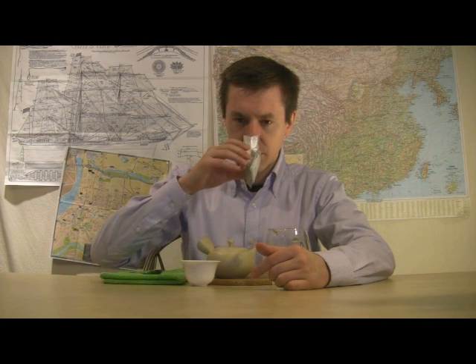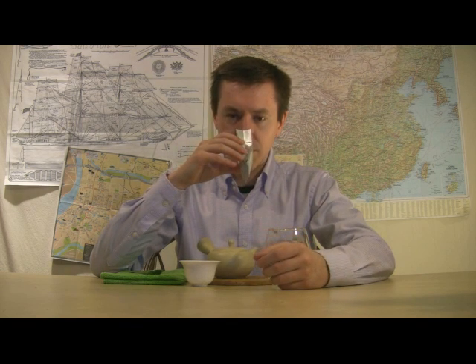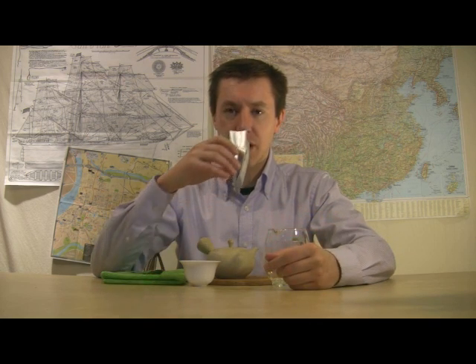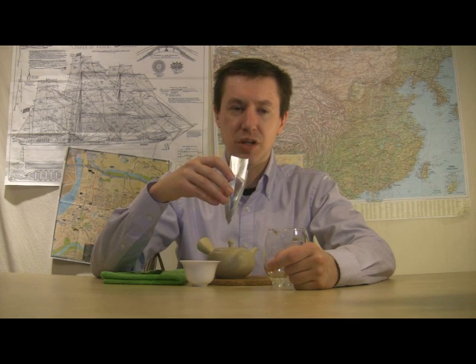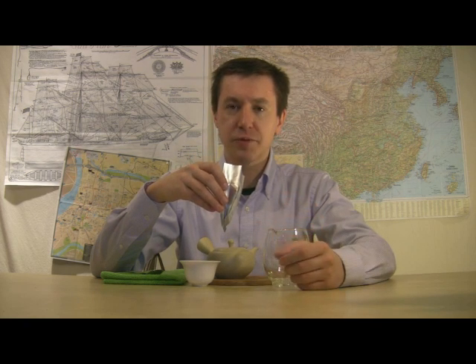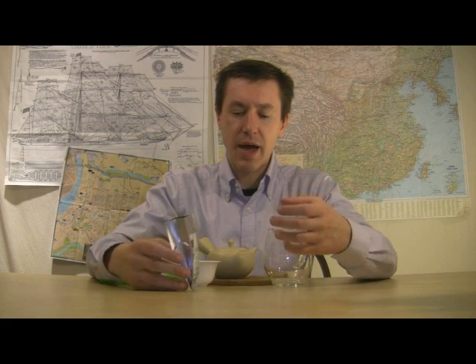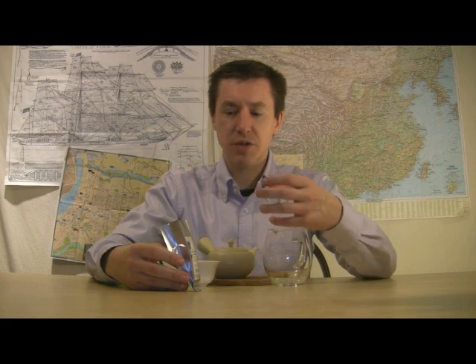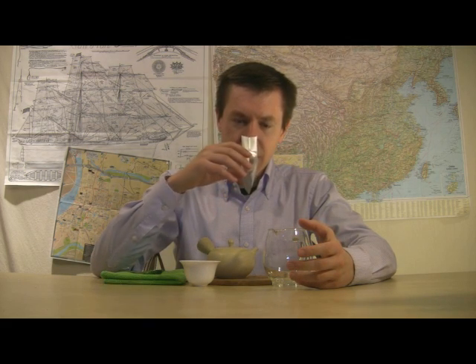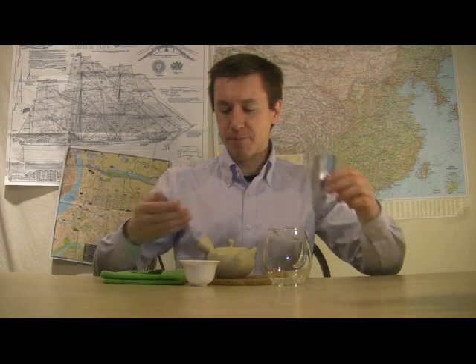I'm going to go ahead and give this a shake and talk about the dry leaf. Nice, heavy, sweet green smells. This is rich — a deep spinach type, deeply steamed spinach or cream spinach kind of smell. It's got a sweetness to it, like a lot of Japanese greens — that sweet pea type of sweetness, a kind of vegetal flower sweetness. Underneath that, there's also something some people might label as iodine or metallic. It's a kind of sweet metallic type of smell that I'm detecting.